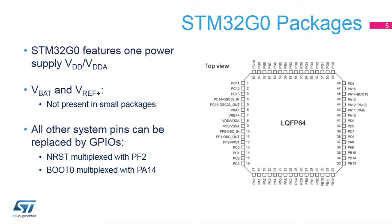Most of the pins are GPIOs supporting multiple functions. Dedicated pins are power supply and ground. Power supply pins are VDD, VBAT, and VREF Plus. Note that VBAT and VREF Plus pins are not present in 32, 28, and 25 pin packages. The reset signal is multiplexed with GPIO port F number 2, and BOOT0 is multiplexed with GPIO port A number 14. These I/O pads have a dedicated function during reset time and become later general purpose I/Os.